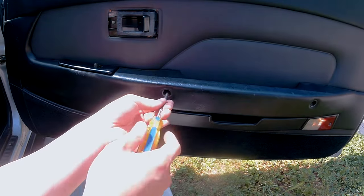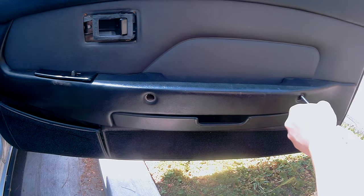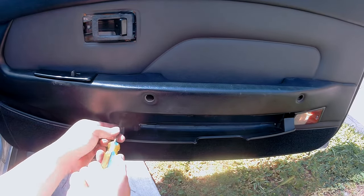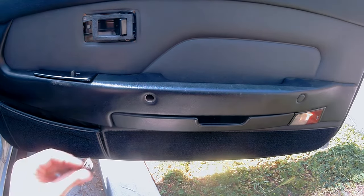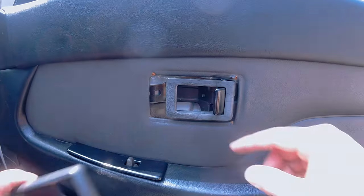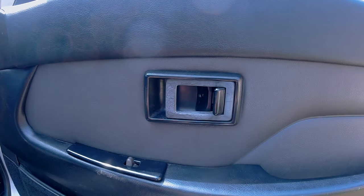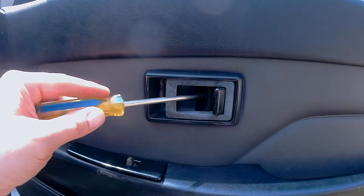Reinstall these three big screws: one here, one here, and don't forget the last one hidden under here. Now put this tab into place, and this one here as well. For the last piece, the door handle trim: pull the handle open and slide the trim into place. Now screw it down, and be careful not to tighten it too tight or you'll crack your trim.